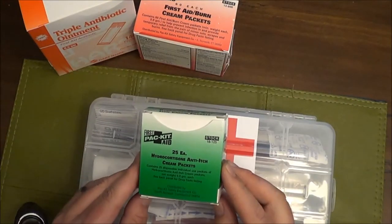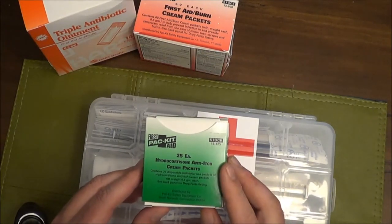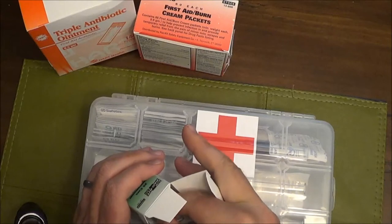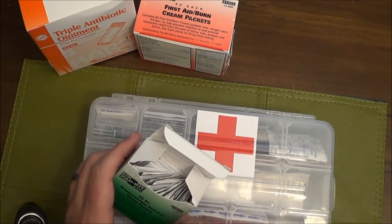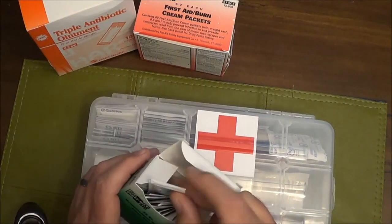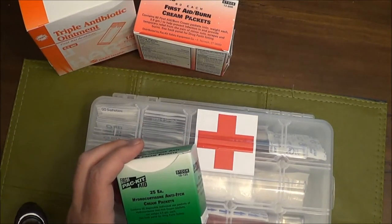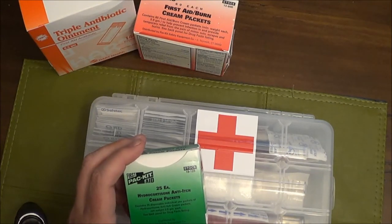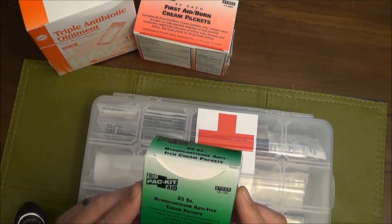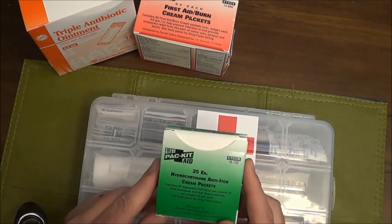The last thing I got for the first aid kit is hydrocortisone cream packets. I could only find 25 in foil packets - I found larger quantities, but those were paper packets, not foil. I prefer foil because they're more resistant to puncture. I sometimes carry one in my wallet and don't want it to leak. The 25 hydrocortisone packets came out to $5.02, about 20 cents a packet - a little more expensive, but it's a product I probably won't use as much.